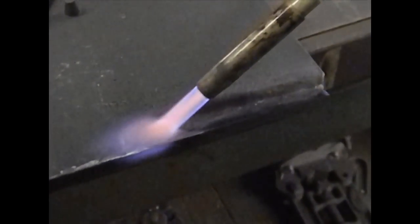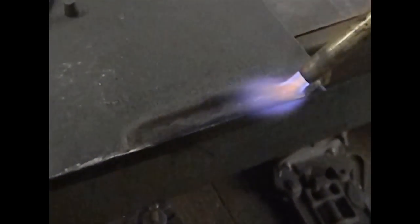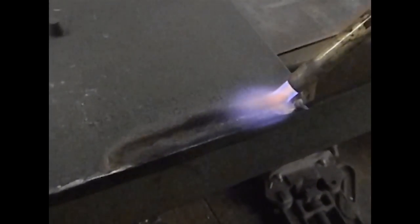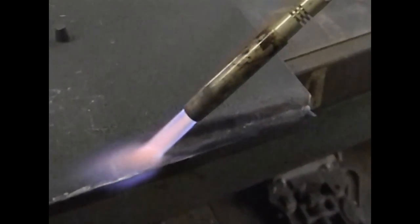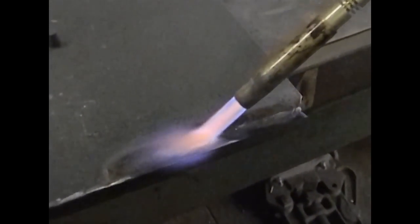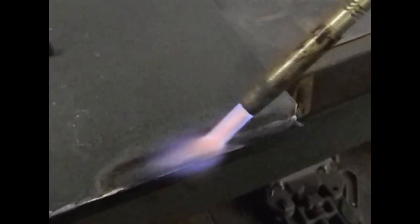It's important to keep the weld hot in between the two passes. I have to weld the hinge on next. Basically what we're doing is maintaining the temperature of this cast iron so it doesn't crack any further. Cast iron is very temperamental and if you don't treat it right, you can make a bad situation even worse.